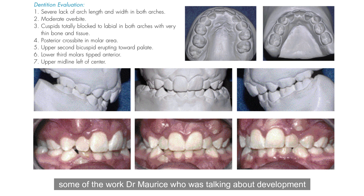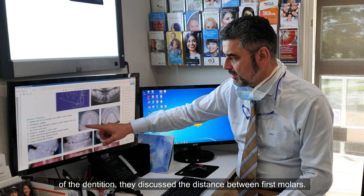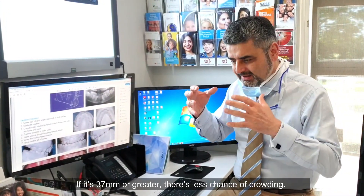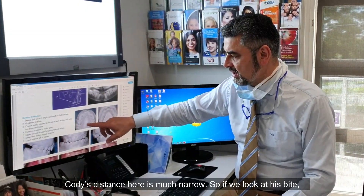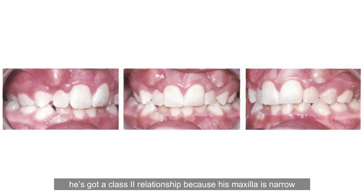Looking at some of the work by Dr. Maurice on developmental dentition, they discussed the distance between the first molars. If it's 37 millimeters or greater there's less chance of crowding. Cody's distance is much narrower. So if we look at his bite, he's got a Class 2 relationship because his maxilla is narrow and is trapped in his mandible.